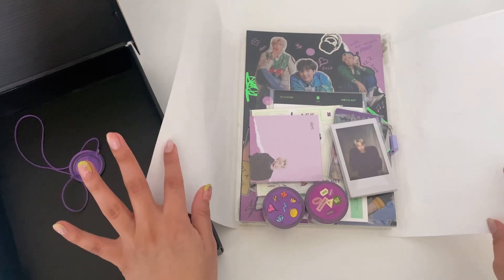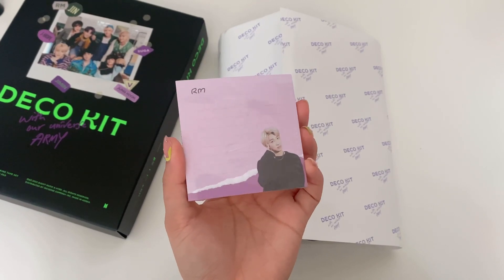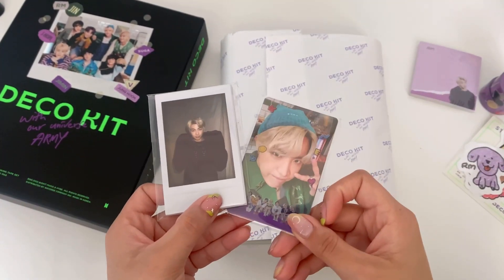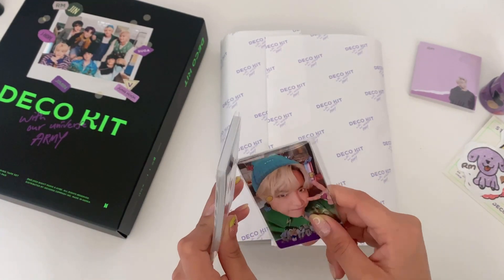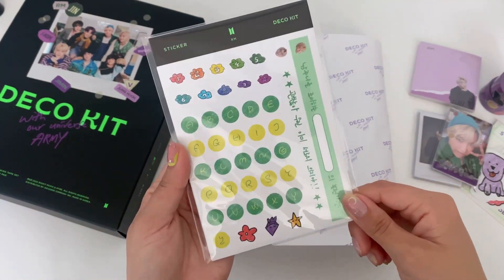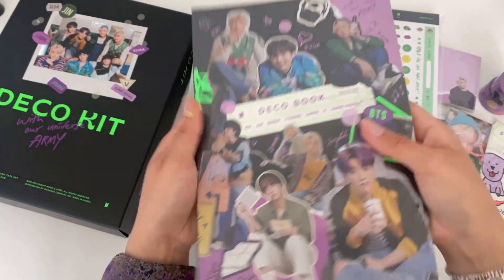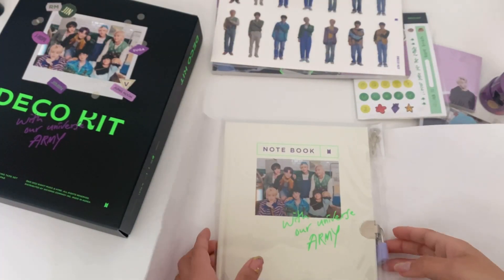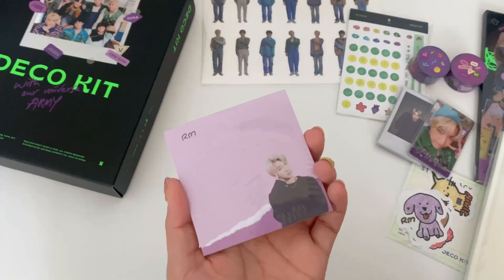The deco kit comes with several things. First we got this memo pad, masking tape, sticker pack — guys look at Hobie! This is the photo card set and the polaroid-looking photo set. We got more stickers, another note set like a notebook type of thing, and more stickers.